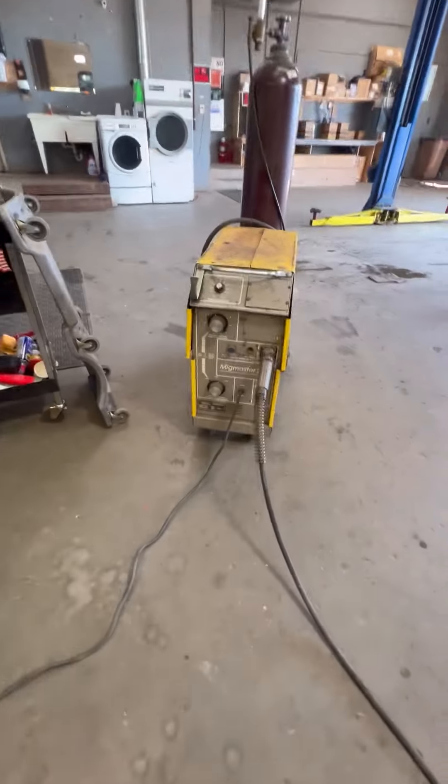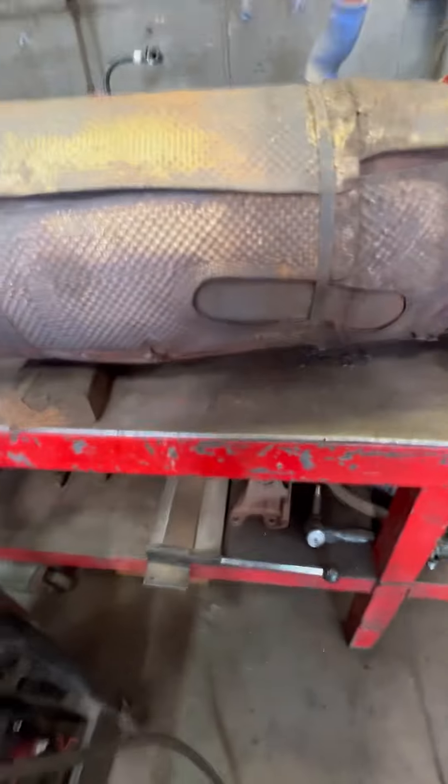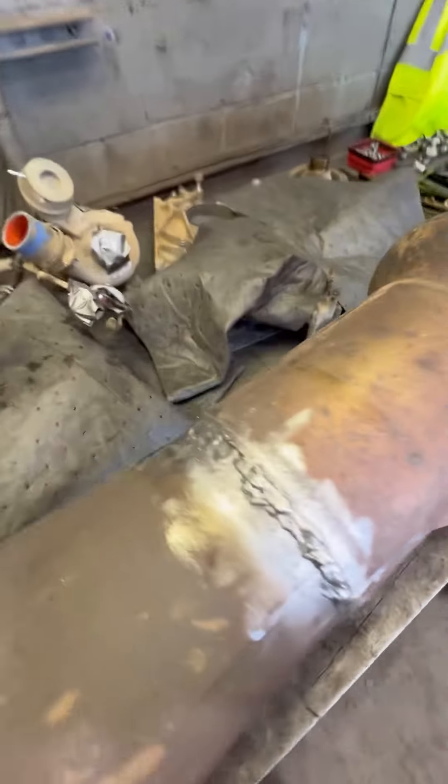I got the old ESAB MIG Master 250. Get her done — it ain't my best work but she'll hold.